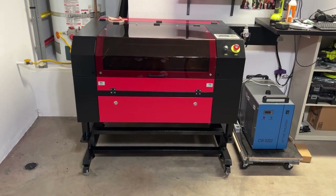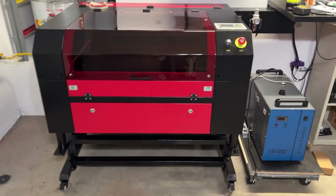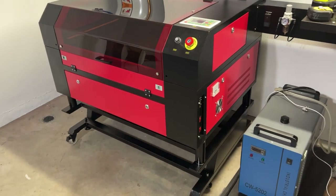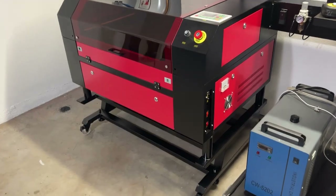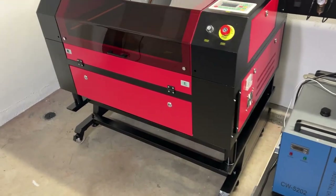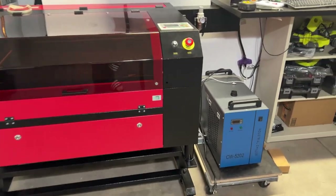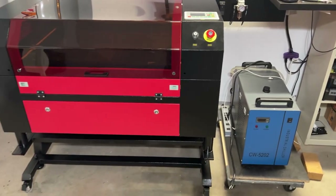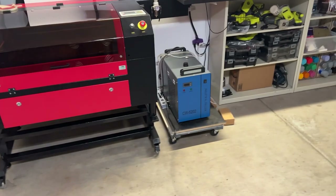There we have it — a lifted xTool 100-watt. The specs on the website say it's 37 inches tall, which is not correct; I measured it at 35 and a quarter inches originally. Now it's 42 inches tall — 6.75 inches taller. Almost got to that seven-inch mark. I'm glad I did it. I didn't fill the chiller back up because it's time for the next mod.